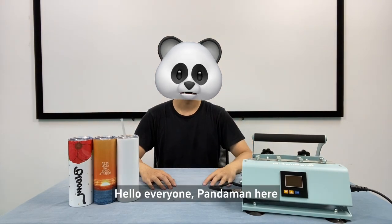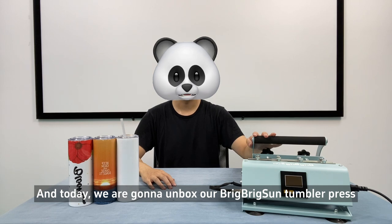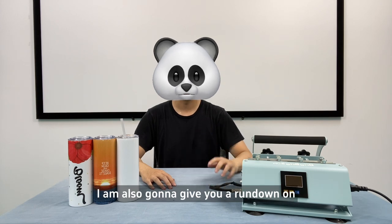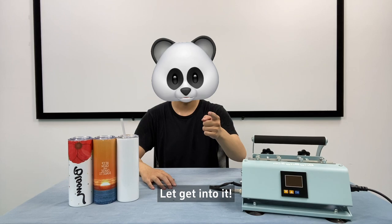Hello everyone, PandaMan here and today we're going to unbox our BrickBrickSun Tumbler Press. We're going to let you know what you're going to get when you purchase it from us. I'm also going to give you a rundown on how to use the machine real quick. Let's get into it.